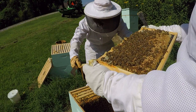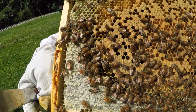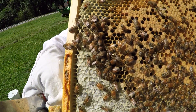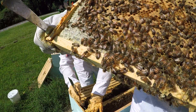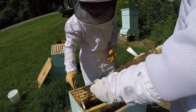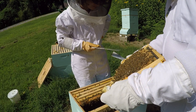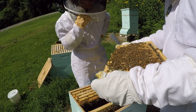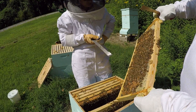I found her. Here she is — we got the marked queen. This is the same queen that we had purchased. She's right there in the center, walking around, doing her thing. So that's good, we found the queen. That's good news. Let's just be super careful with this frame now that we know where she's at.